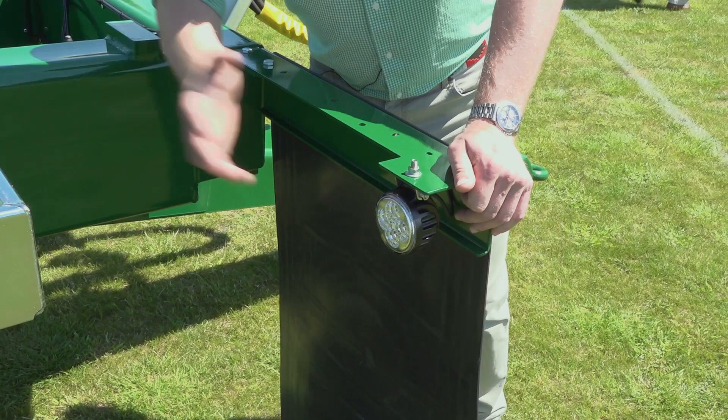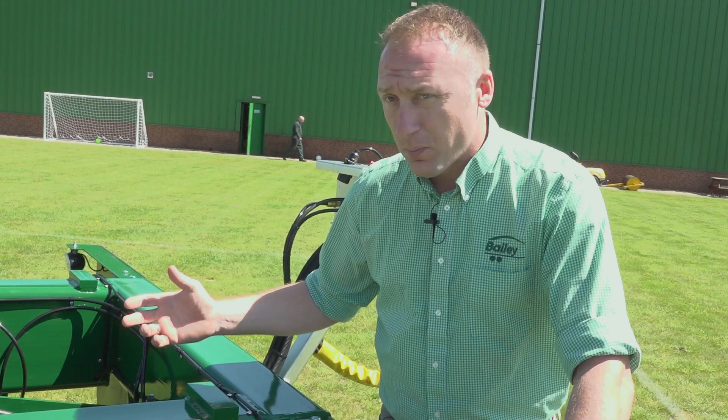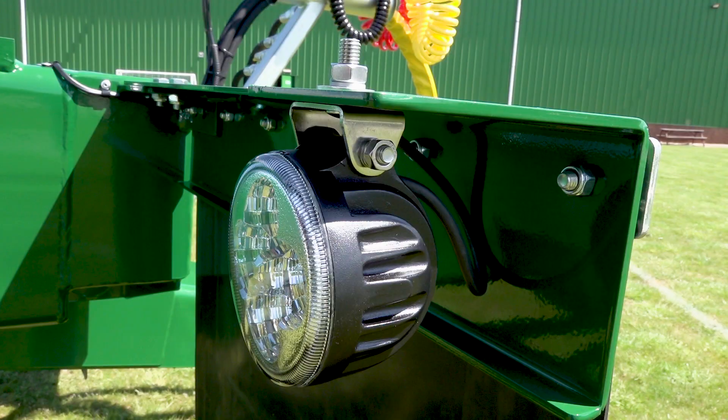We have the Bailey trailer LED reversing lights linked in to the side lights on a micro switch. Tipping your trailer up only an inch or two releases the micro switch to allow easy reversing and clearer sights from the lights.